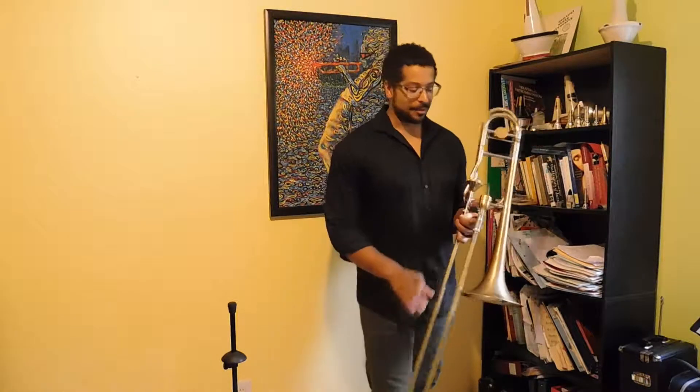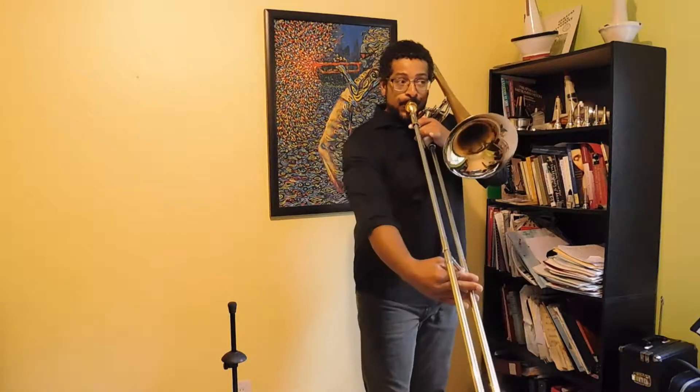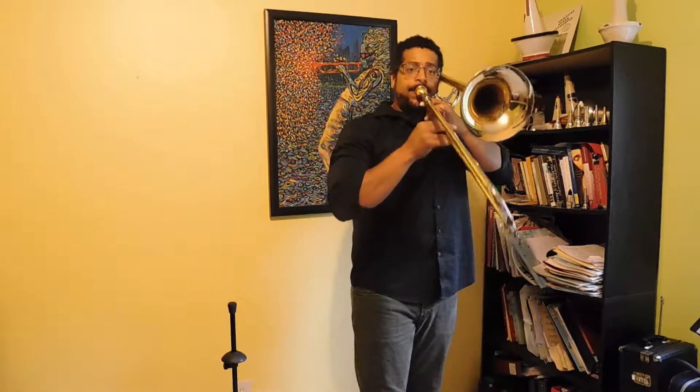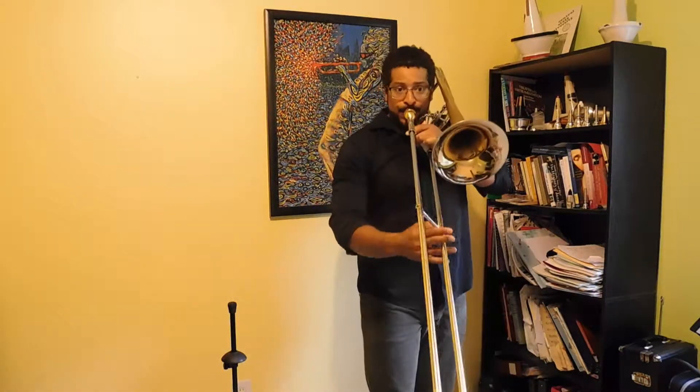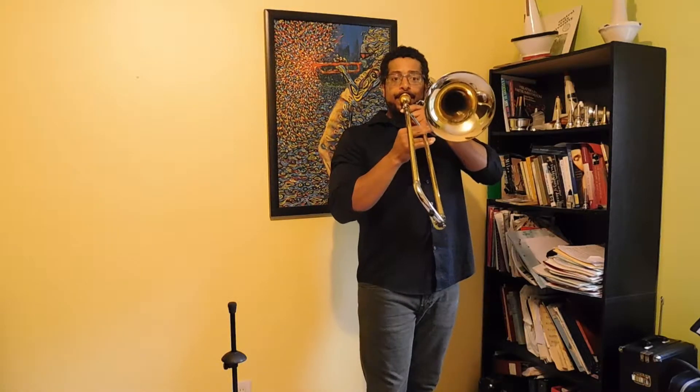That all being said, I'm going to try this again. [Musical demonstration follows — trombone improvised melodic warm-up performed.]